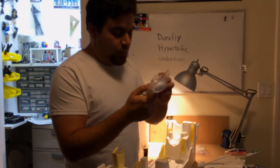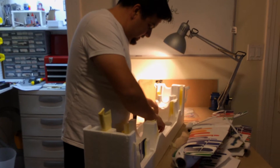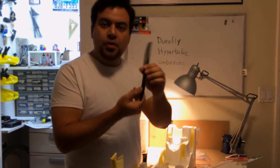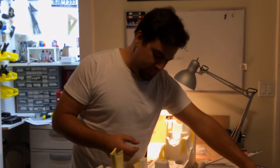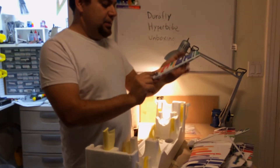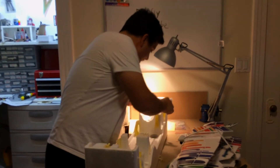We've got the tail wheel and the full hardware package, which is nice. Here's the prop — it's a 9x5 GWS prop, pretty common. You can get these for real cheap, just in case of any accidents. We've got the tail fin and rudder, and that is it.